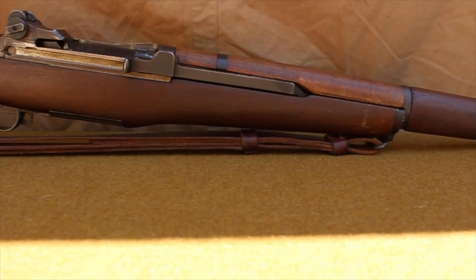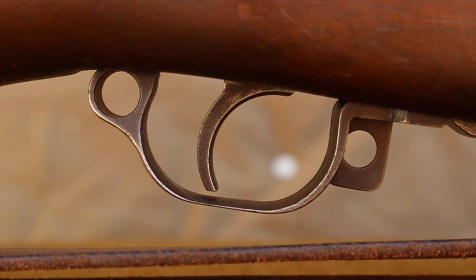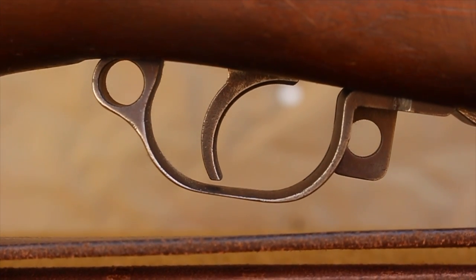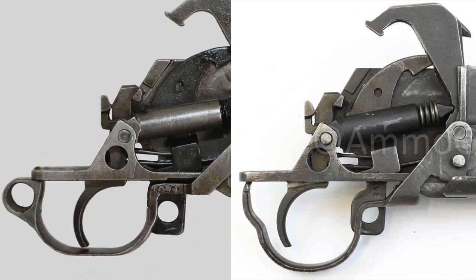Another part of the rifle that's solely unique to the World War II M1 Garand is the trigger guard. World War II variants had a trigger guard that was made from milled steel, with a hole in the rear to assist in the disassembly process. After the war, however, they would switch from a milled trigger guard to one that was stamped into the required shape.